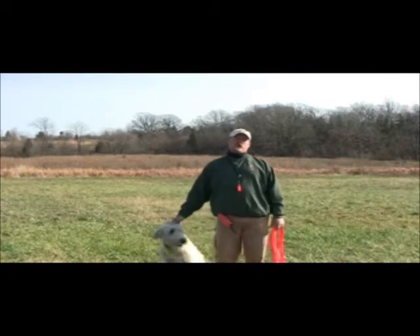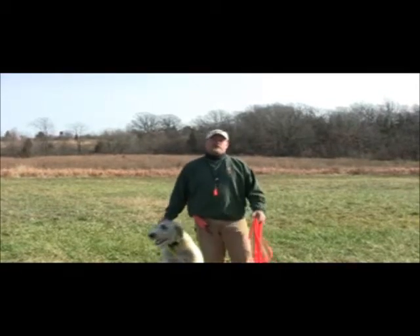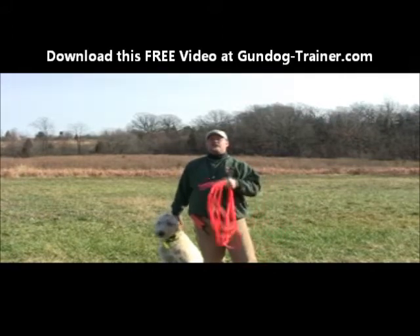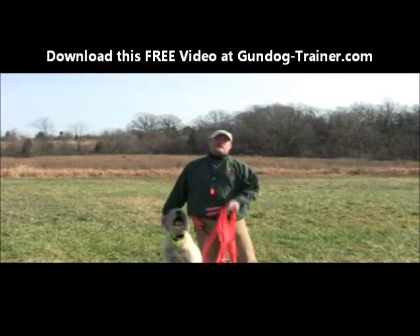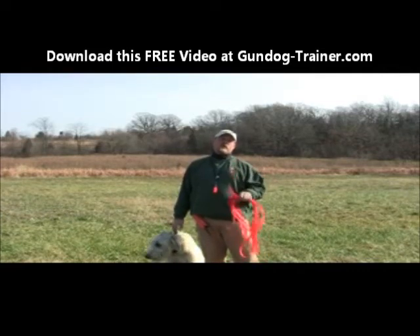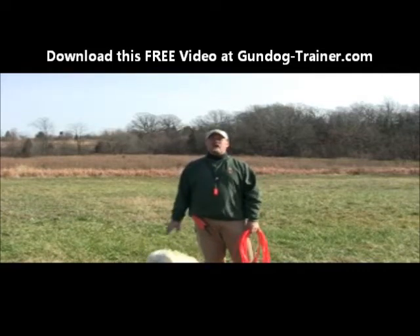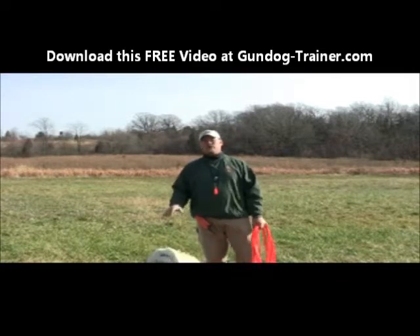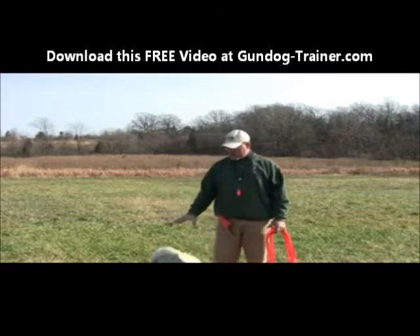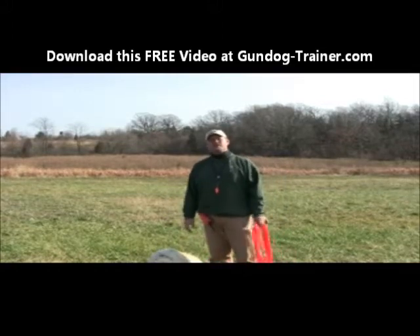I'm Tom Wade from Gun Dog Trainer. In our 15-minute trainer series, we take a dog from start to finish using 15-minute segments to help you train your dog. More often than not, most of our training revolves around gun dogs. But today we're going to show you the same things that we use and apply with gun dogs and hunting dogs work for a regular pet.